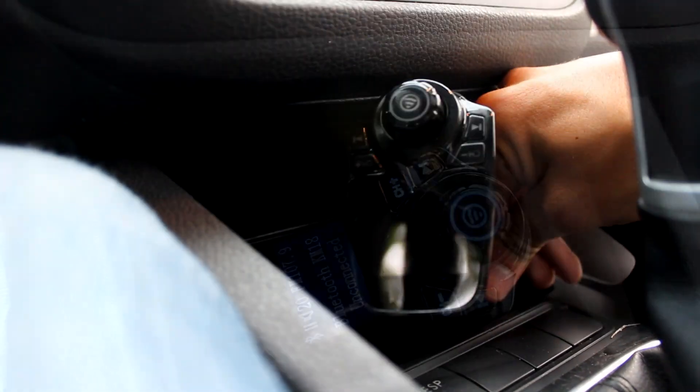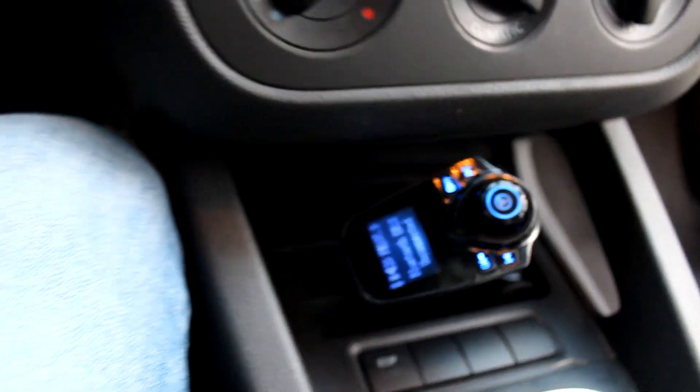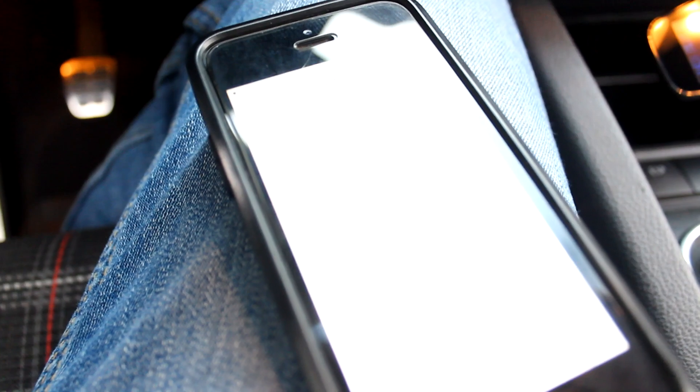To set up this device, you simply have to plug it into a cigarette lighter and turn on your car. The device will then light up a cool blue color and transmit a Bluetooth signal, which you will use to connect your phone.